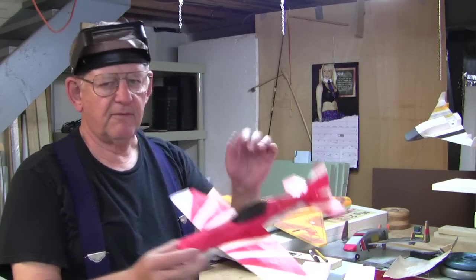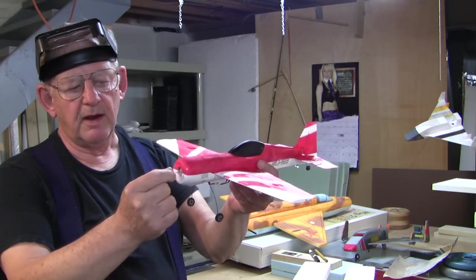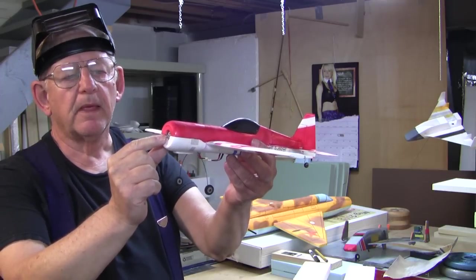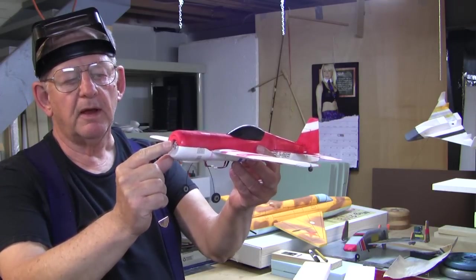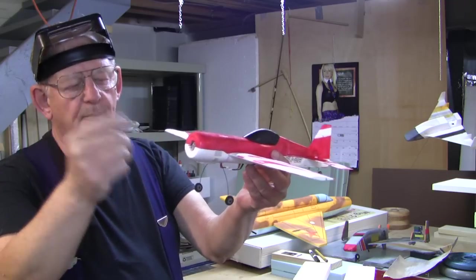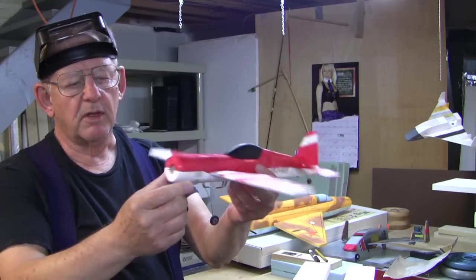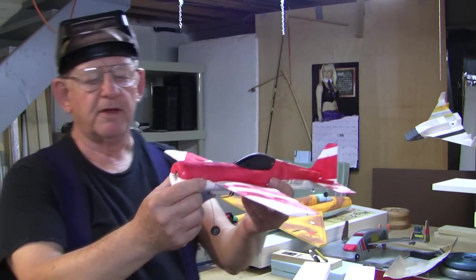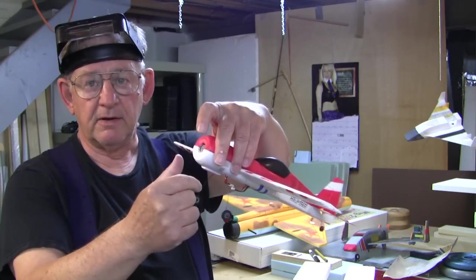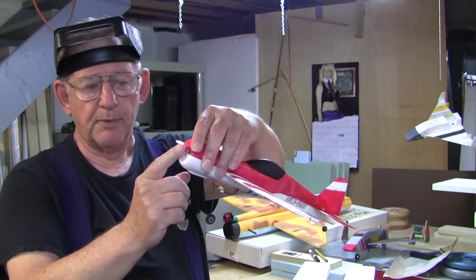Here we have the Sequoia and right now there's no propeller on it. If you look very closely you would see that the shaft is threaded and the stock propeller is threaded on — you basically unscrew it to take it off. One of the problems is that it's very difficult to hold the shaft and thread on a propeller, especially when you're going to the GWS propeller.